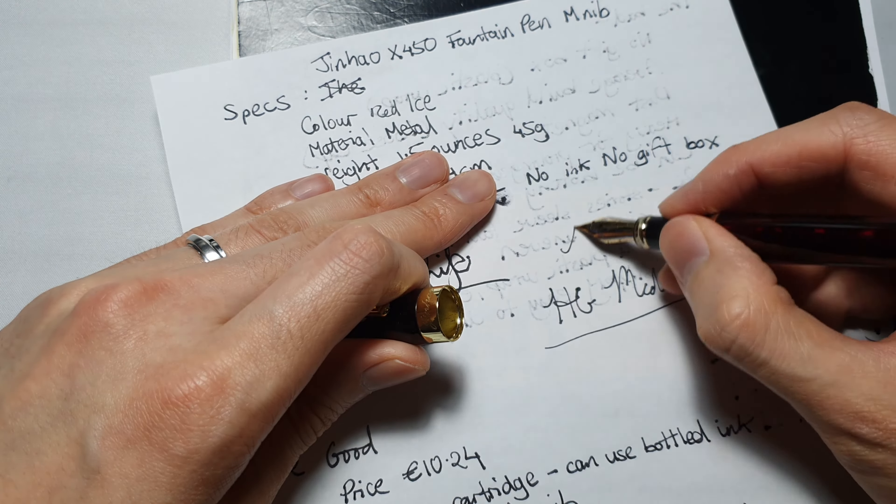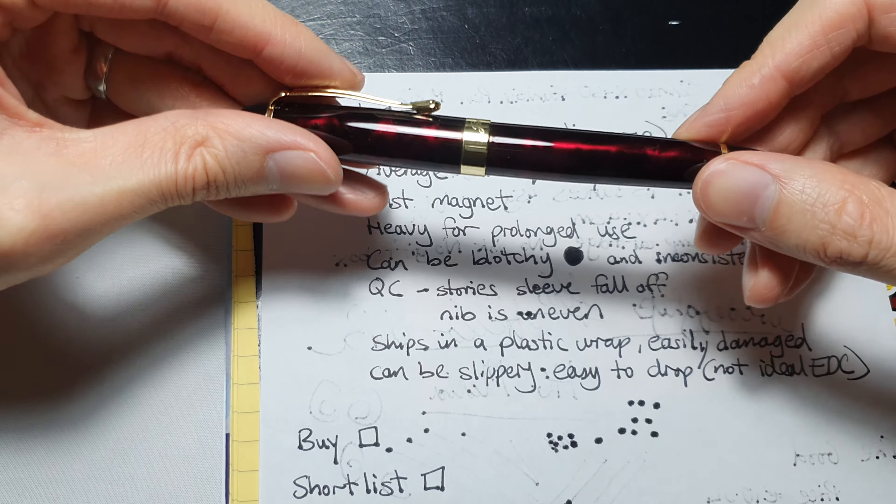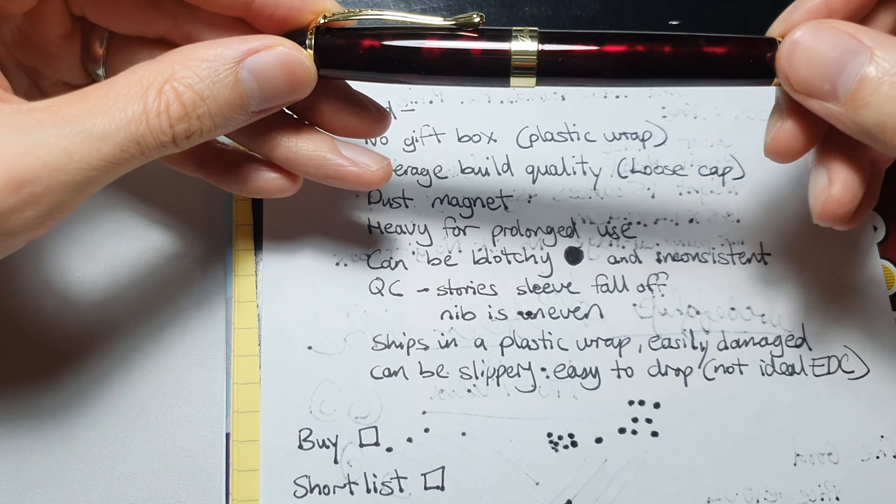Here are some writing examples. The ink runs a little too well, but I'm using a high-grade bottled ink. In certain directions it's not as consistent, and at certain angles as well — you have to write very flat in order to get it working. If you raise it a bit, it's harder to write with. It's not too bad at certain angles though.